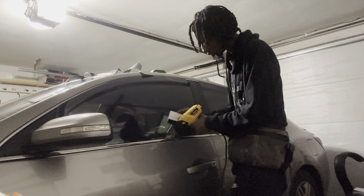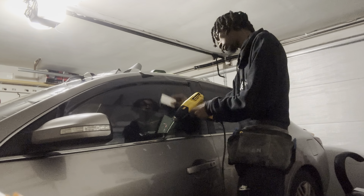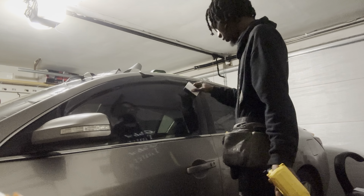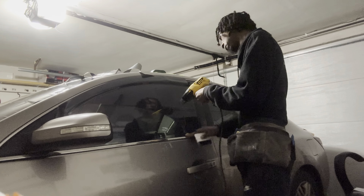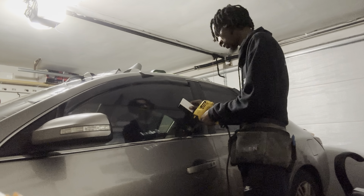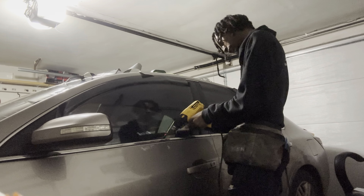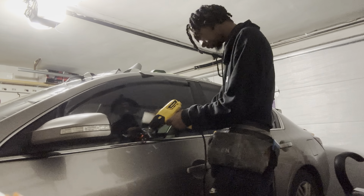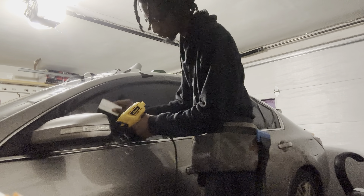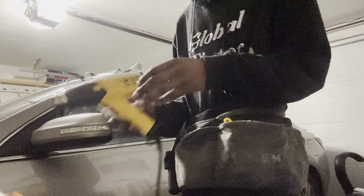Let's go. Alright, and that's how you check your driver. I'll see y'all next video.